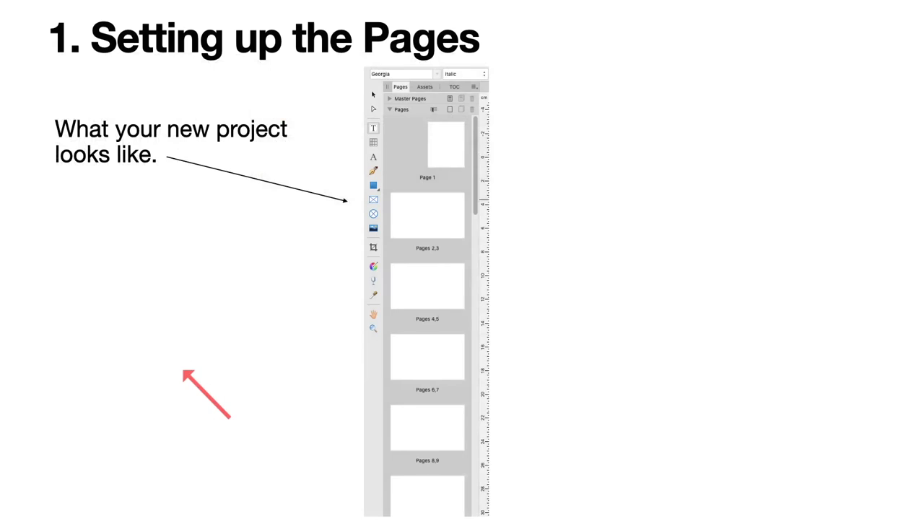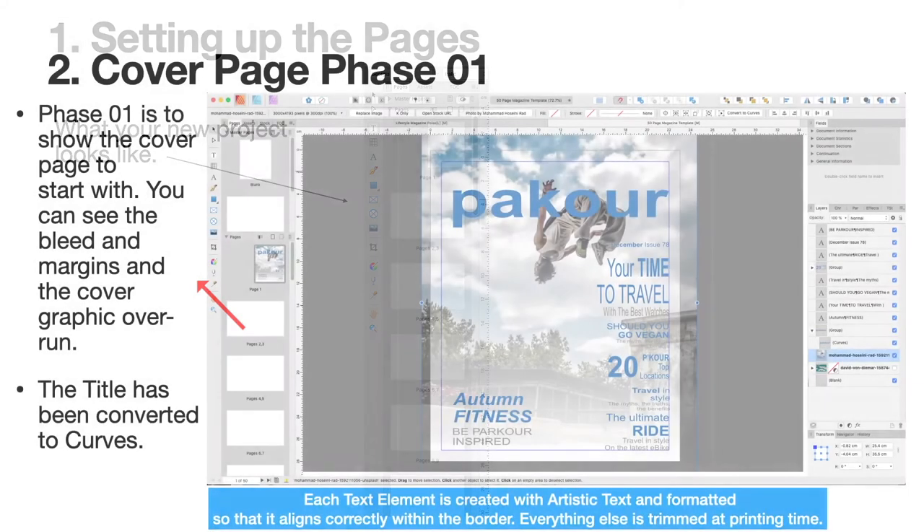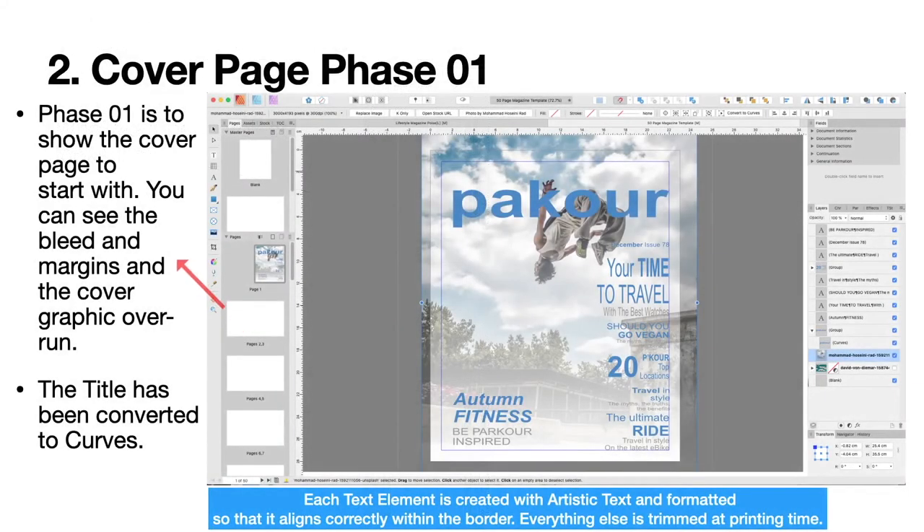Now we're finished with master pages and on to pages. I've clicked the little down arrow and it displays all pages — you can leave them as page numbers 1 through 50. Setting up the cover page, phase one: this shows the cover page to start with. You can see the bleed and margins and the cover graphic overrun. Anything outside that line won't be printed; it doesn't matter that the image is wider because it will be cut off at printing time.